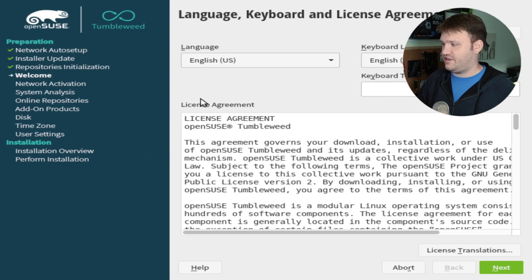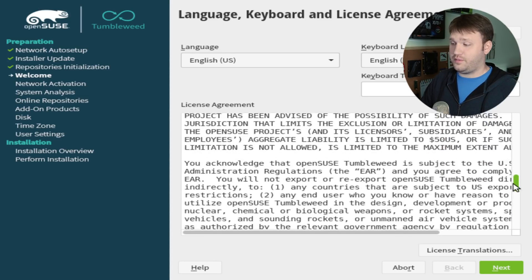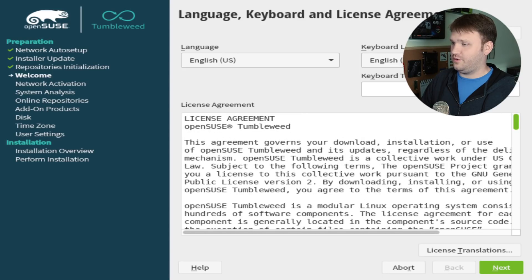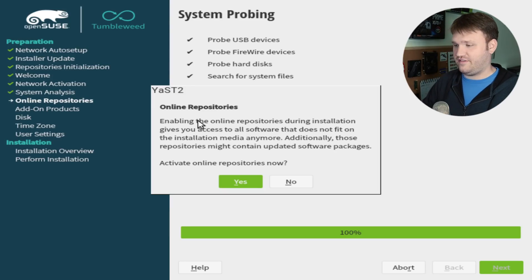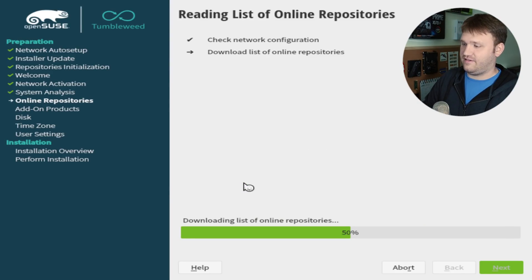This is the first screen we're actually going to be able to interact with — your language, keyboard, and license agreement. Here is the license agreement for OpenSUSE. It's fairly standard for open source software, and OpenSUSE does come from a fairly large company. You can change your language, keyboard layout, and do a test right there. Hit Next and it's going to probe the system. This is why I said you should have a network connection — this is going to enable online repositories, which will allow you to get updated software and packages. Go ahead and activate this now.